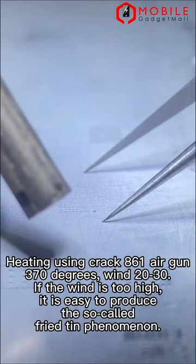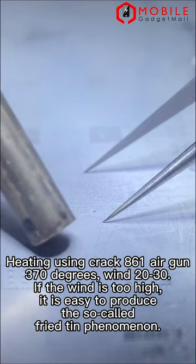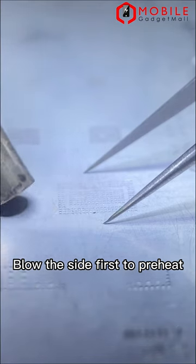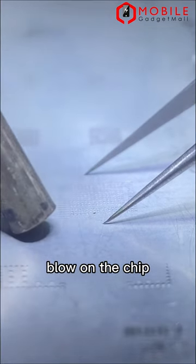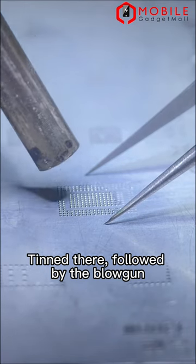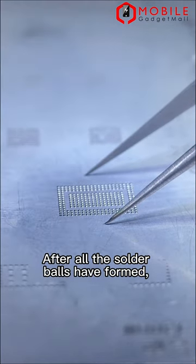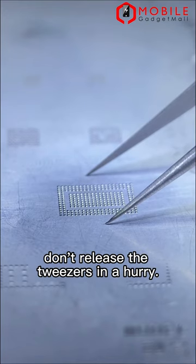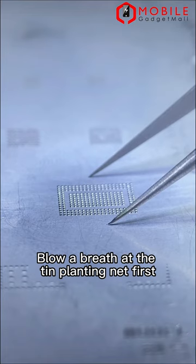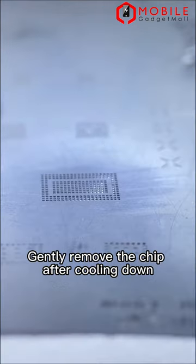If the wind is too high, it is easy to produce the so-called fried tin phenomenon. Blow from a corner — blow the side first to preheat. Blow on the chip. Tint there, followed by the blowgun. After all the solder balls have formed, don't release the tweezers in a hurry. Blow a breath at the tin planting net first. Gently remove the chip after cooling down.